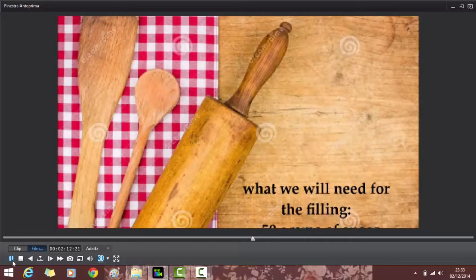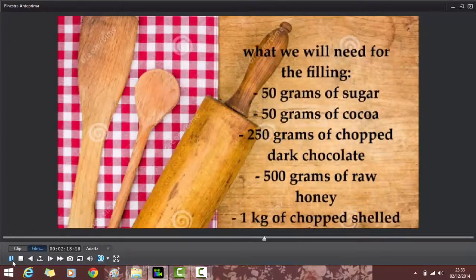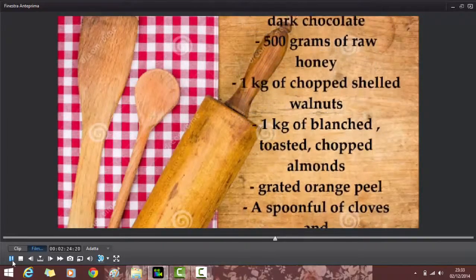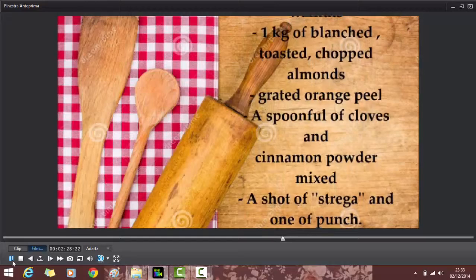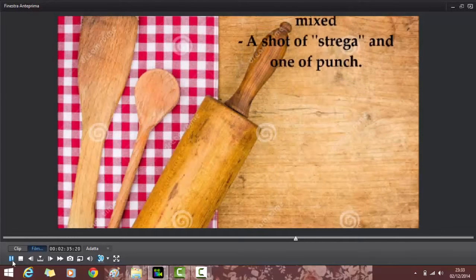For the filling we will need: 50 g of sugar, 50 g of cocoa, 250 g of chopped dark chocolate, 500 g of raw honey, 1 kg of chopped shelled walnuts, 1 kg of blanched toasted chopped almonds, grated orange peel, a spoonful of cloves and cinnamon powder mixed, and then a shot of Strega and one of punch.